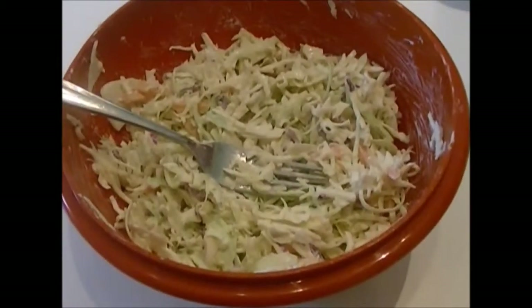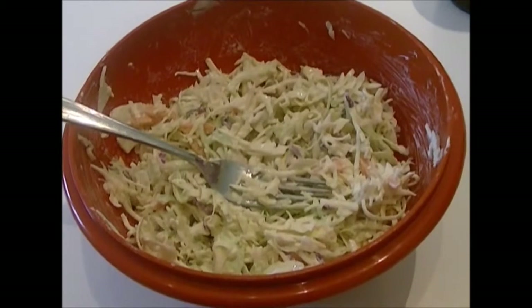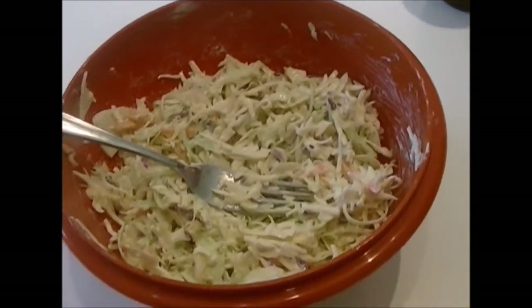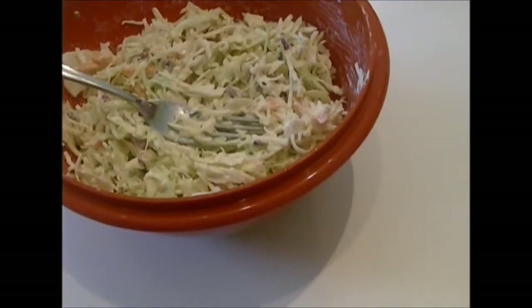I got a can of smoked jalapeños in an adobo sauce. I'm telling you they were so hot, it was unbelievable — I stuck my finger in it and tasted it and thought, wow, that's really spicy. But it actually makes such a great addition.